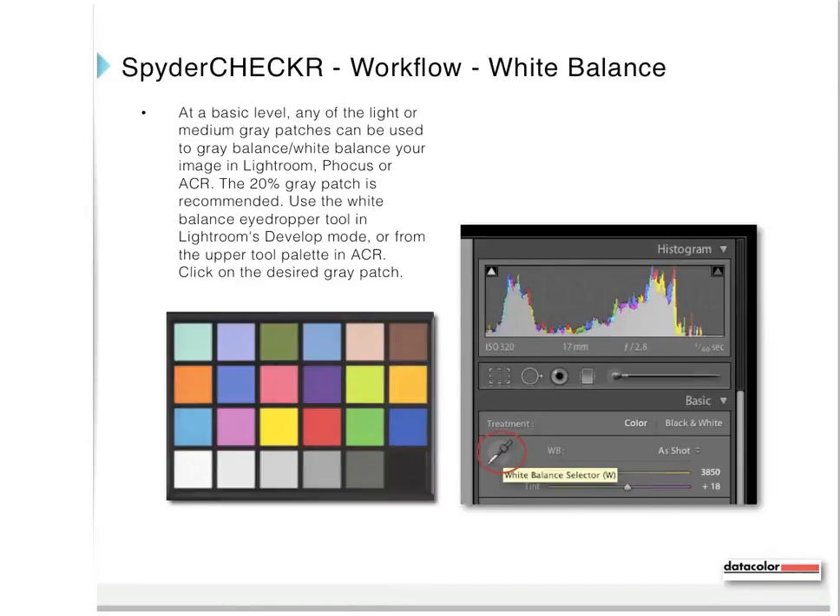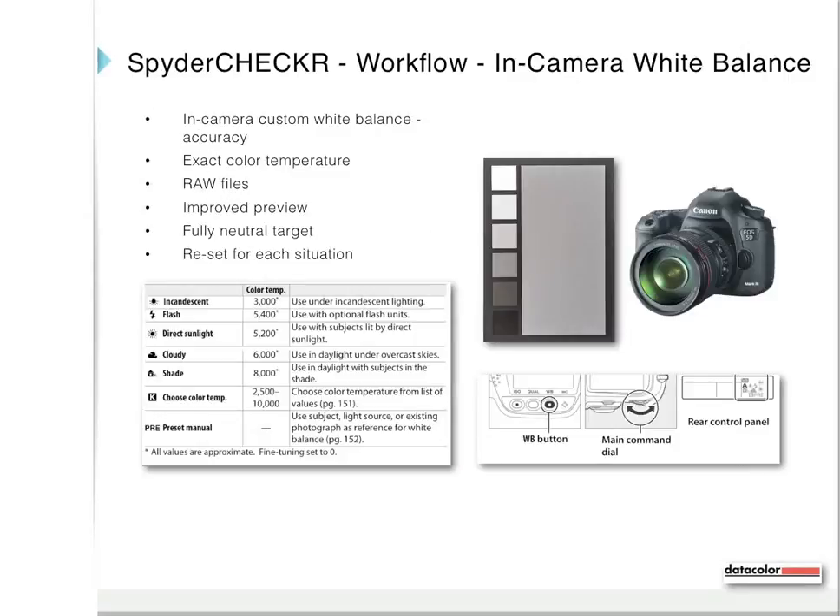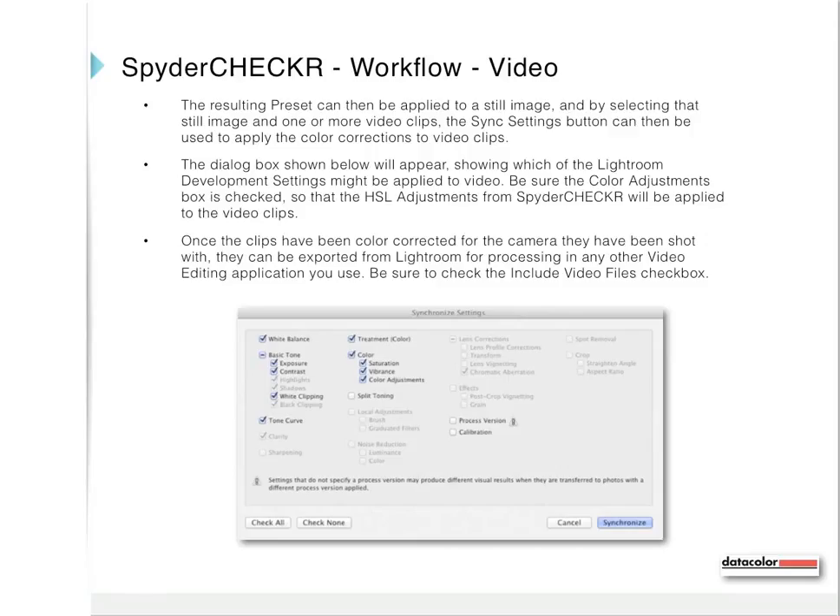For additional white balance information: any of the light or medium gray patches can be used to gray balance your image in Lightroom, Focus, or Adobe Camera Raw; the 20% gray patch is recommended. You can also use the gray panel side of the Spider Checker 24 for custom in-camera white balance, using the camera's built-in custom white balance tool accessed through a button on the camera or an LCD menu. This improves the preview on your LCD and helps normalize color between cameras. Reset this calibration for each lighting situation. The resulting preset can be applied to a still image, and by selecting that still image along with video clips, the Sync Settings button can apply color corrections to those video clips.